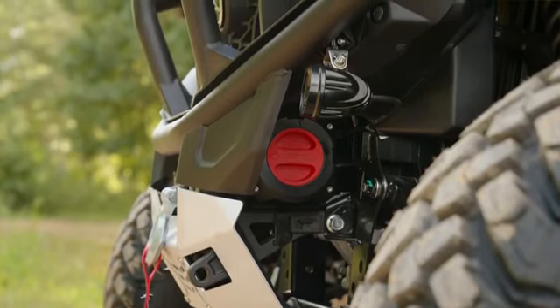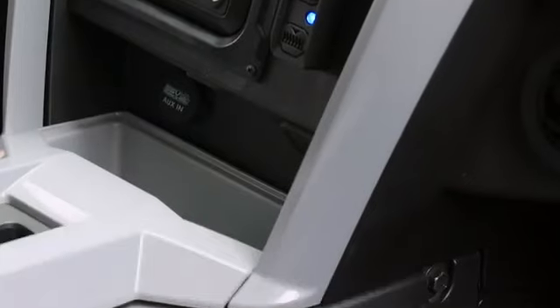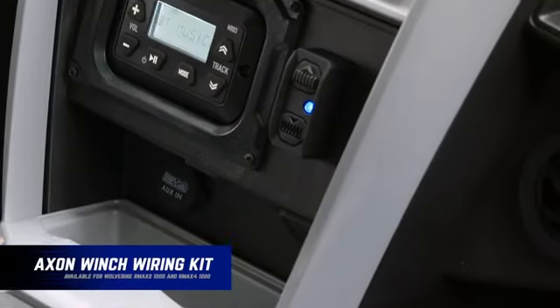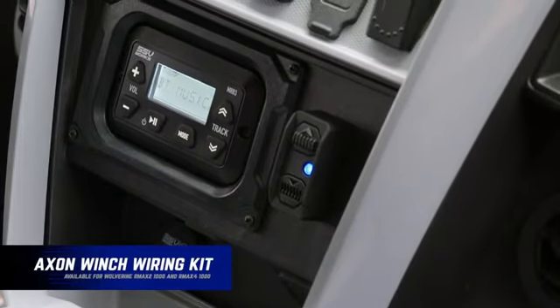Here's one of the best parts: the wiring harnesses are direct plug and play for each specific vehicle. This makes for a much more reliable and simple installation to keep you rolling through the most gnarly environments out there.